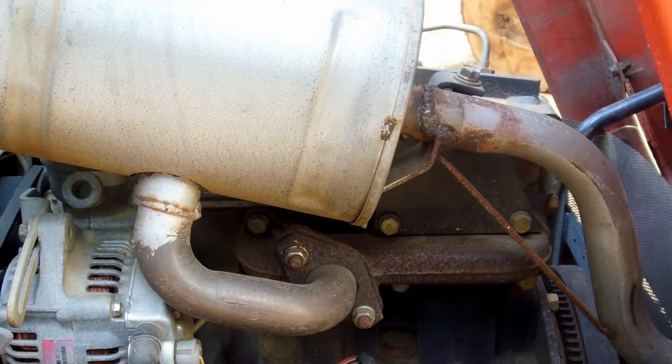I headed down to a Massey dealer one day to see what the replacement was going to cost. I figured it was going to be cheap — you know, single-source dealer item — maybe $100, $150. I believe it was around $325. I just about dropped my jaw on the floor when I heard that.